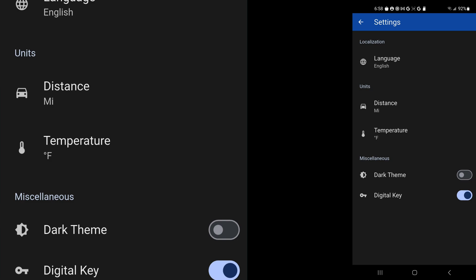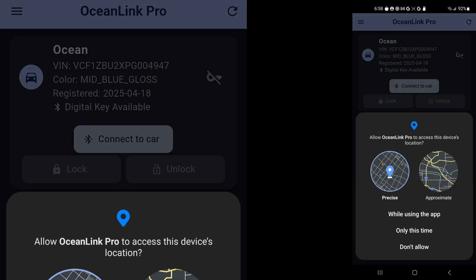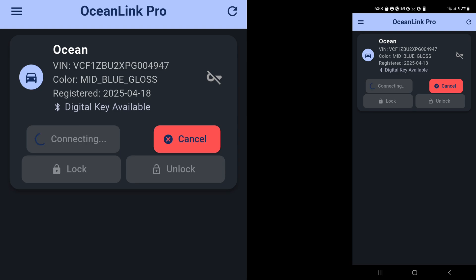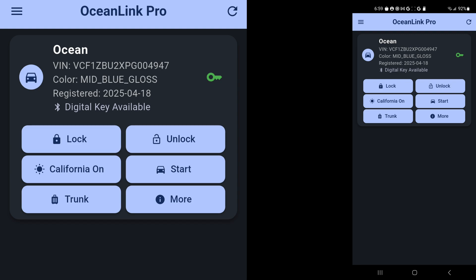Also while you're here, you could update the settings units — for example, language, distance, temperature — and then you could pick a dark or light theme. Then I am going to allow the app to use the location, and now it is connecting. I am sitting in my living room about 100 feet away from the car that's in the garage, and I still got a pretty decent connection for the BLE.